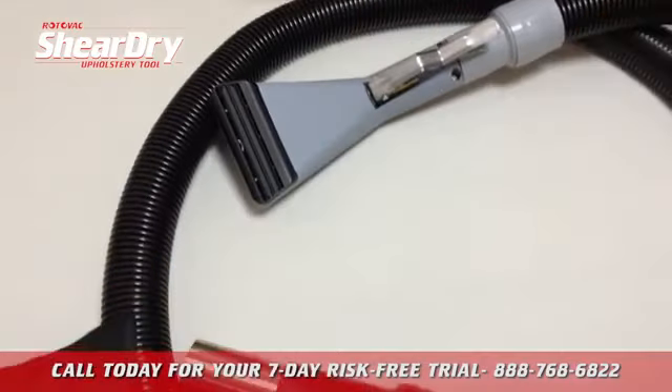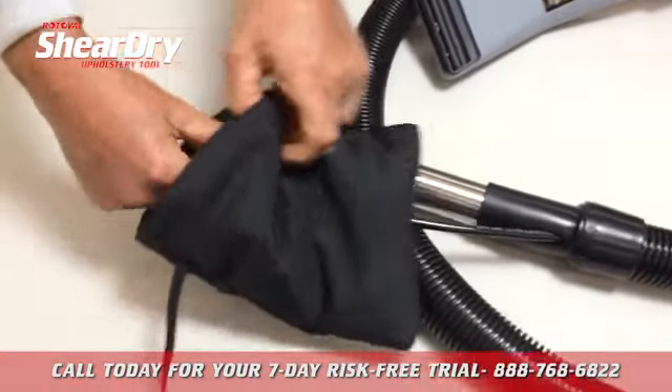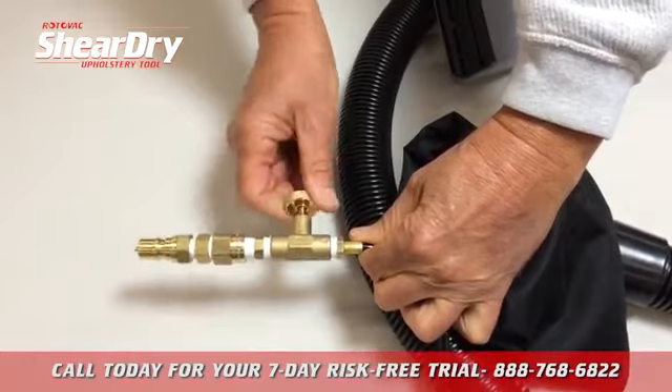The SheerDry is equipped with a 10-foot super flexible hide-a-hose along with an insulated pouch which houses the flow control valve, your inline filter, and your quick connect.